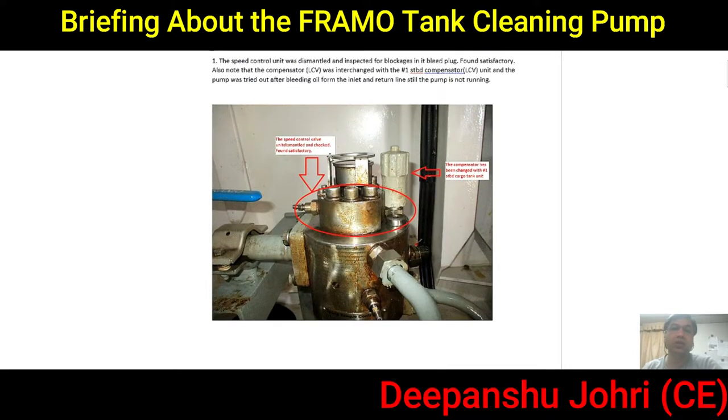From the inlet side and the return line, the pump was still not running. On the pressure gauge there was no pressure — it was zero bar. This compositor control valve was swapped and interchanged but still the pump was not working.